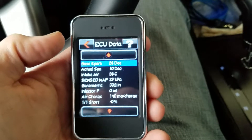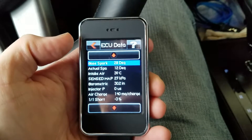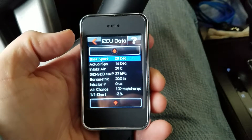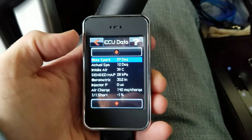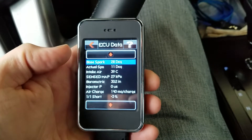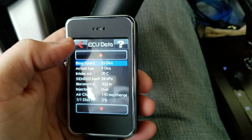What you would do now is make a couple of wide open throttle pulls, and once you're done with the wide open throttle pulls you basically go back.